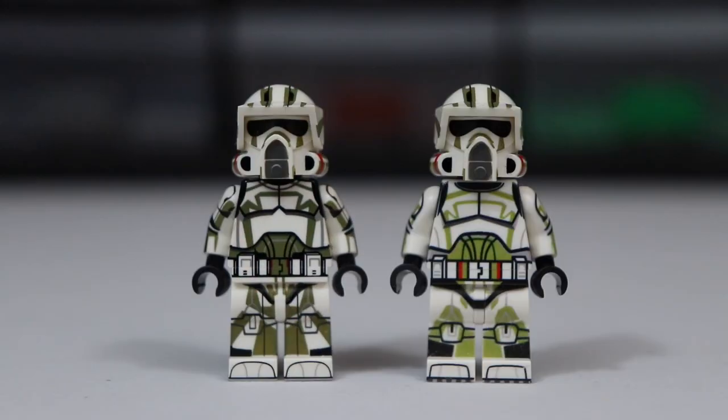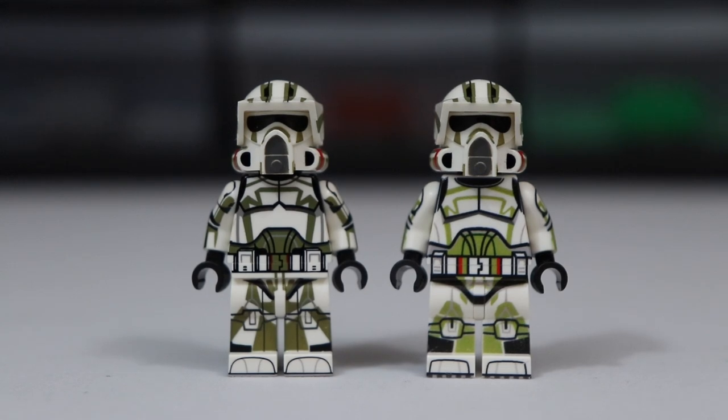Looking at the side, both are fantastic looking figures. I'm not going to deny the Clonery Customs one does look a little bit more polished, a little bit more complete, and a little bit more realistic. So it is a better looking figure, but does this superior printing justify its much higher price point?